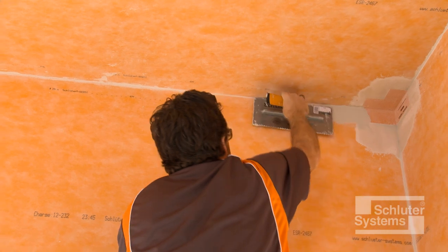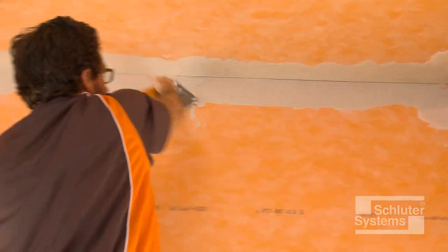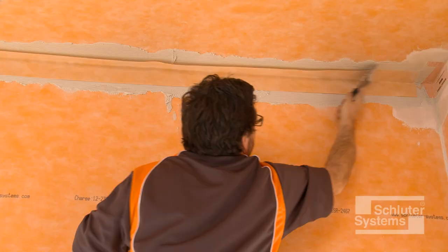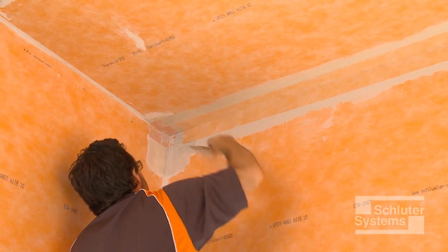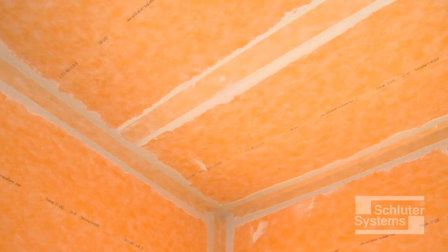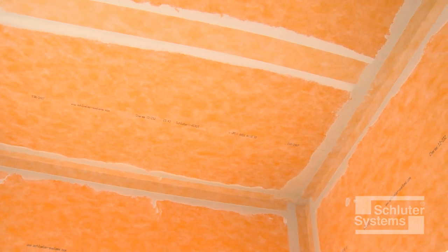Apply unmodified thin-set mortar to the area where the banding is to be installed. Embed the KERDI band into the thin-set mortar. Repeat this process at all remaining joints, ensuring that the minimum two-inch overlap is achieved at all transitions. Once the entire ceiling is covered with the KERDI membrane, including seams and corners, the assembly is waterproof, vapor-tight, and ready for tile.